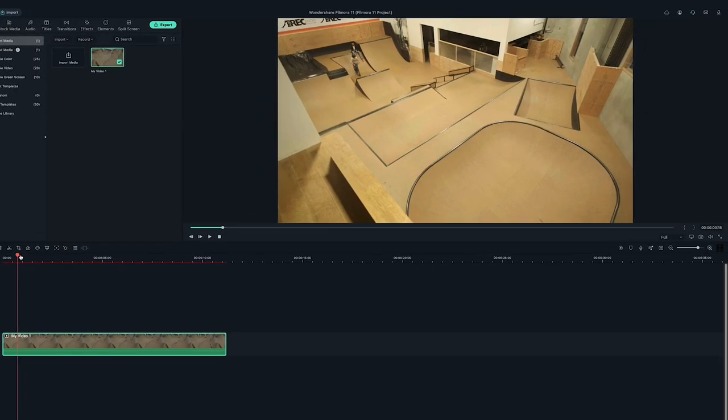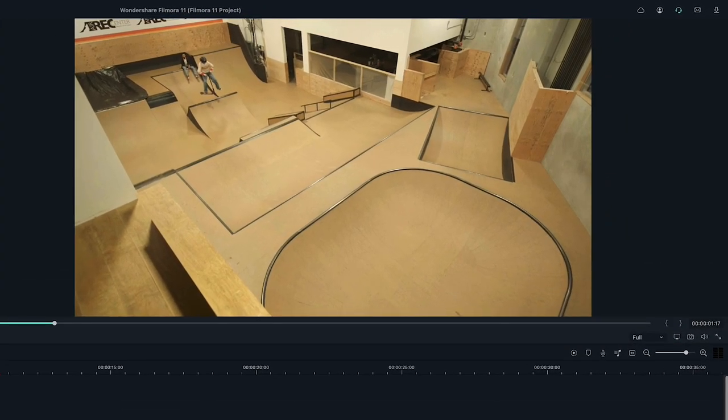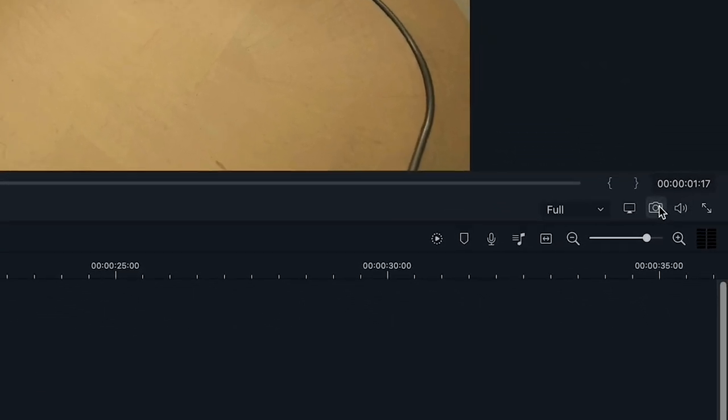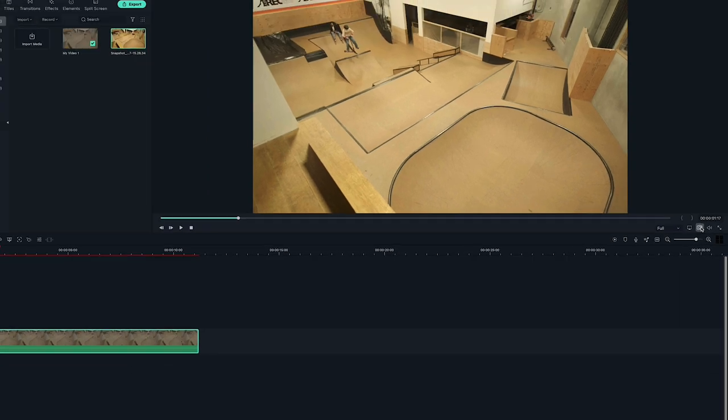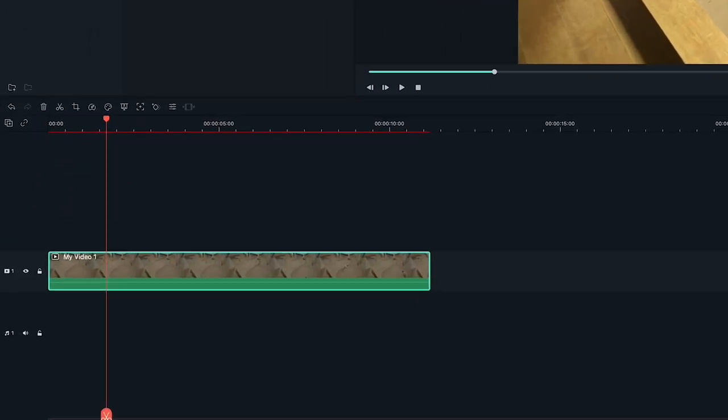Next, scrub through the clip to find your first action frame. I want to use this frame right here. Let's head over to the camera icon under the preview screen and click the icon. This will take a screenshot of the current frame the playhead is on the timeline. Make sure not to move the playhead after you've taken the screenshot.